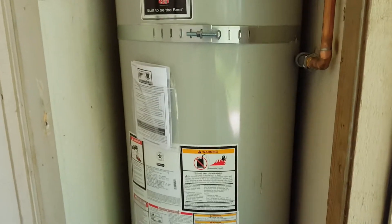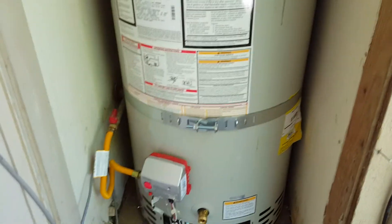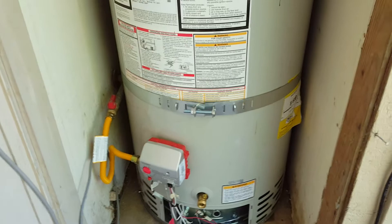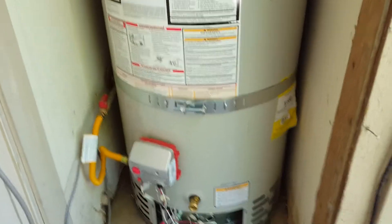We're in Clovis, California and we have a Bradford White 50-gallon LP (liquid propane) water heater. We pulled a permit on this one through Fresno County.